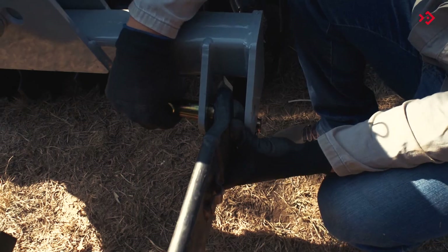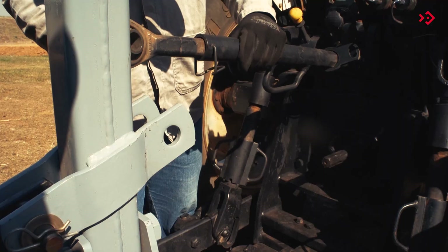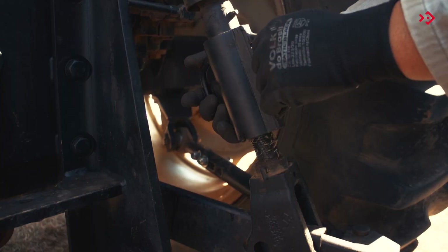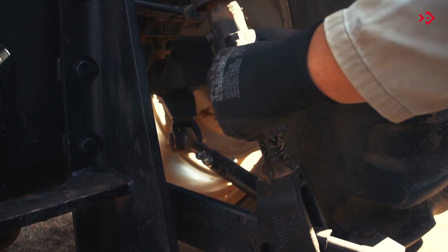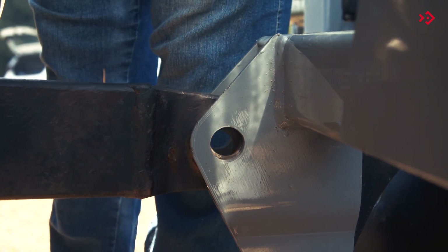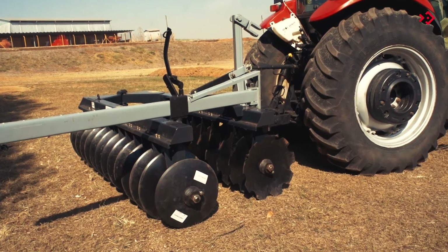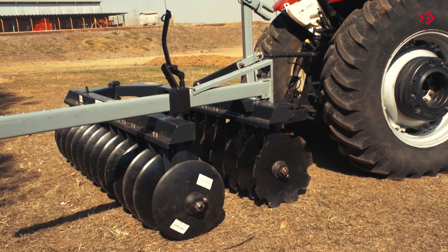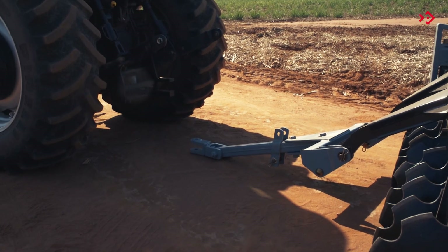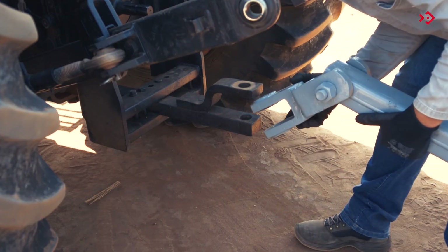Engage the tractor's left lower arm at the harrow point. Hitch the third point of the tractor to the hitch header point. Finally, with the aid of the tractor height adjustment lever, hitch the tractor's right lower arm at the point. Or better still, hitch the harrow to the tractor's drawbar. Slowly bring the tractor closer to the machine. Use the pin to secure.